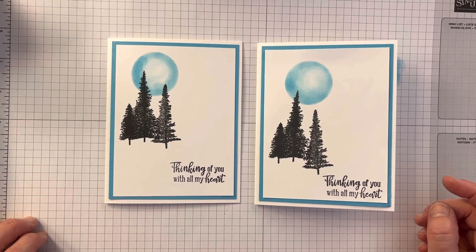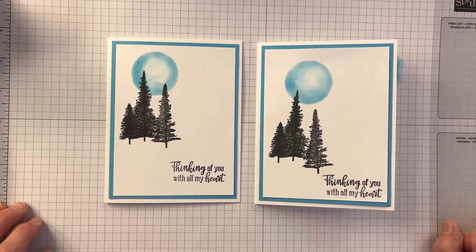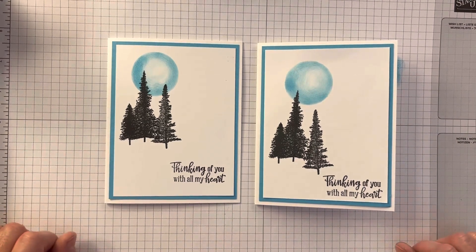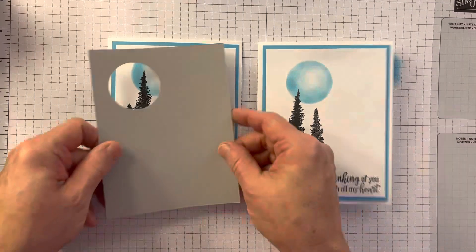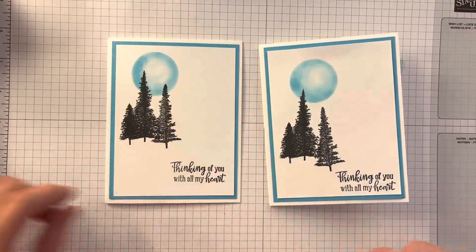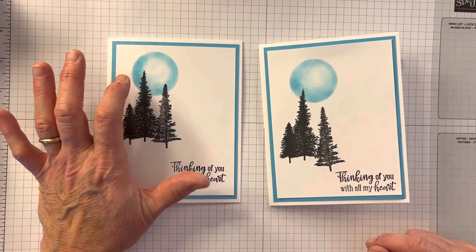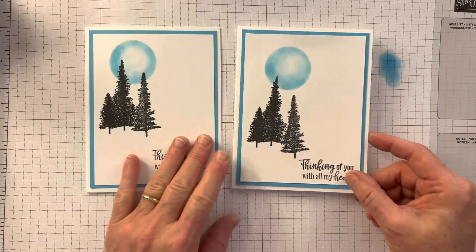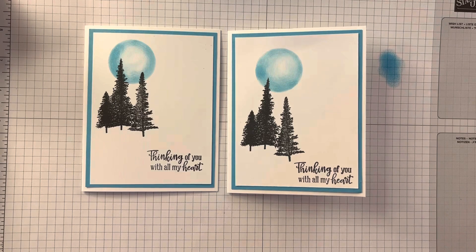Simple stamping — a thinking of you card, which we all need. It's kind of a winter card. I hope you have enjoyed this, and I hope you give a try to just masking simply with a circle and a sponge dauber to make this moon. You can make it in black, blue, yellow — anything you want. Just a neat way to create a moon in the background. I hope you have a great Monday. Thanks.